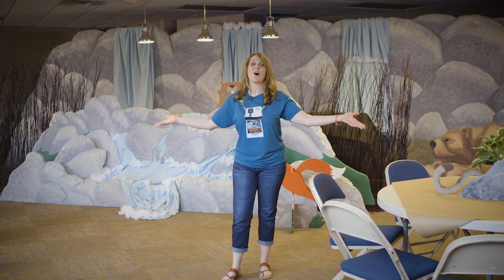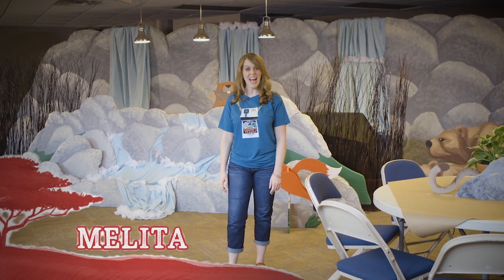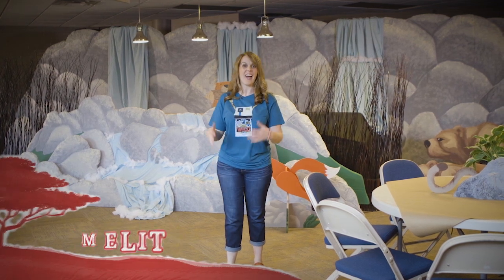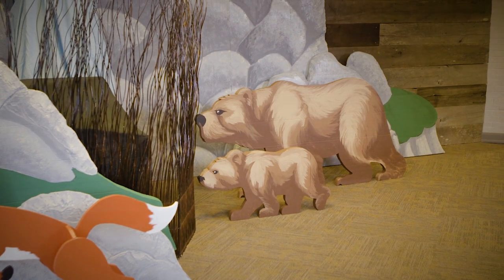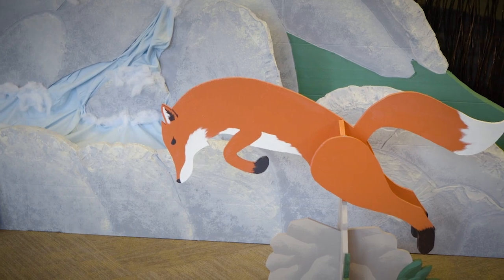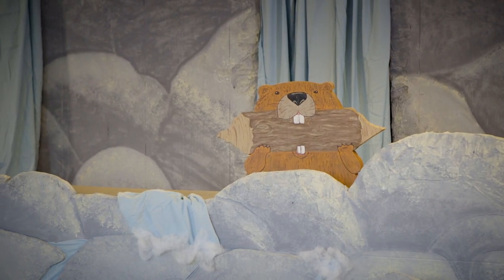Welcome to Grizzly Gulch — the location for snacks for In the Wild VBS. This is kind of set in the Rocky Mountains, so you're thinking out west. This is a great location to show off grizzly bears and foxes. We even have a waterfall here with a busy little beaver who's been hard at work.